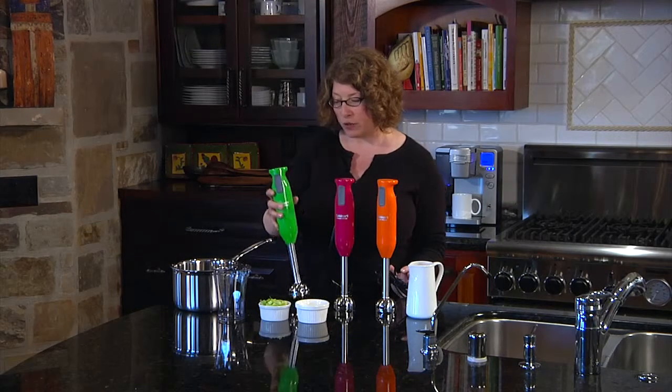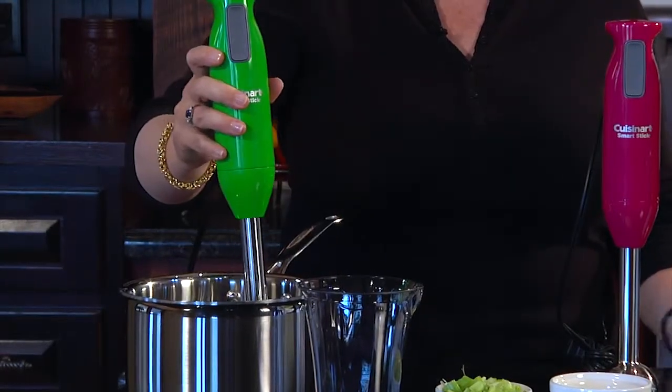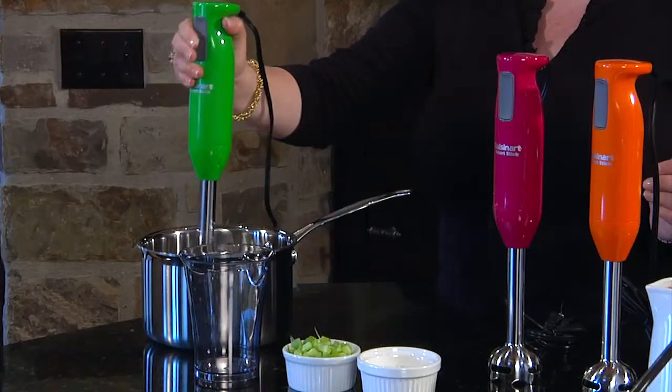For instance, you can take it right into a pot — say you're going to be making some type of soup like leek and potato and you want to puree it — you can actually puree it right in the pot, so it's really handy.